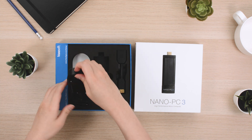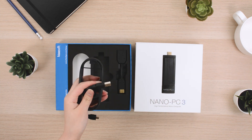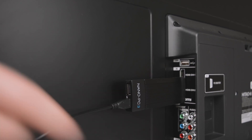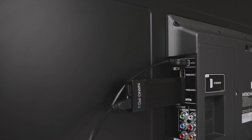Now remove the USB cable from the box and detach the optional AC power adapter. Use the USB cable by connecting it to the micro USB port on your Nano PC and to your TV's USB port in order to complete the setup.